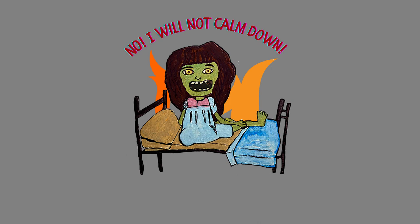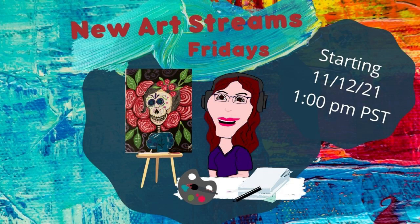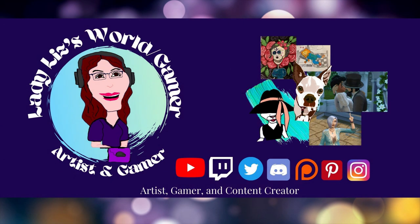Thank you for hanging out and watching this. I hope you had a good time. I stream on Fridays — art streams at 1 PM Pacific Standard Time — and I also do Tuesdays, Thursdays, and Saturdays for my gaming streams. I will link my website below so you can keep up to date with what's going on with my channel. I love you. Have an awesome and wonderful day. Bye bye!